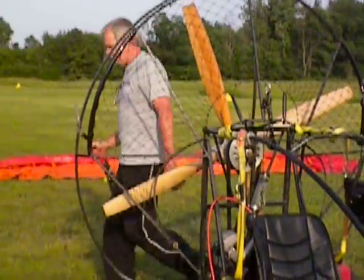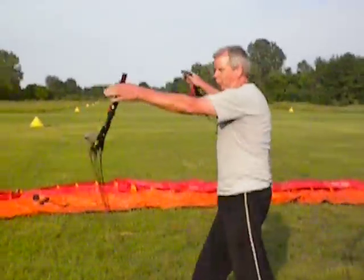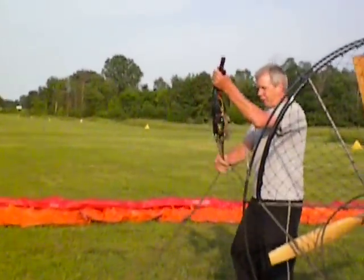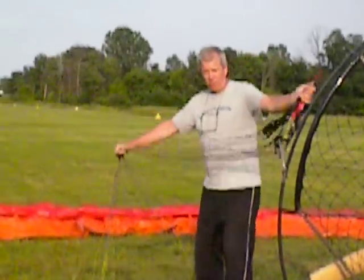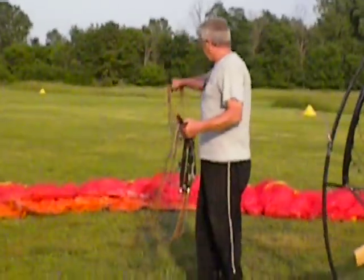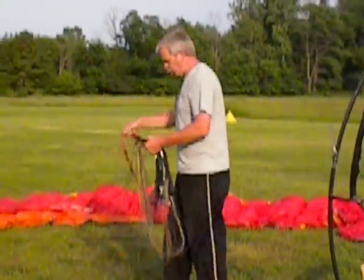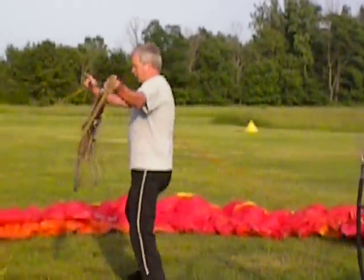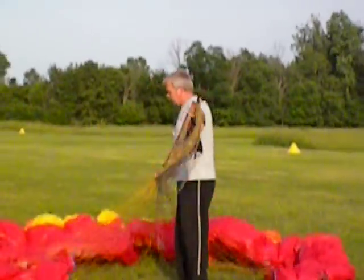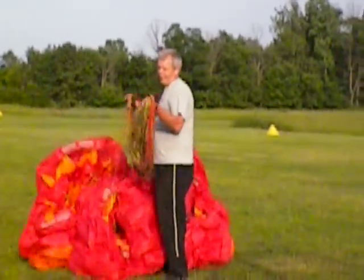Grab both risers in your hand like this and start making lassos — I call them lassos, like a cowboy. This big old loop — you're pulling from the center, always heading towards the center of the glider. Big old loop, heading towards the center. And they're going to make what they call a rosette.